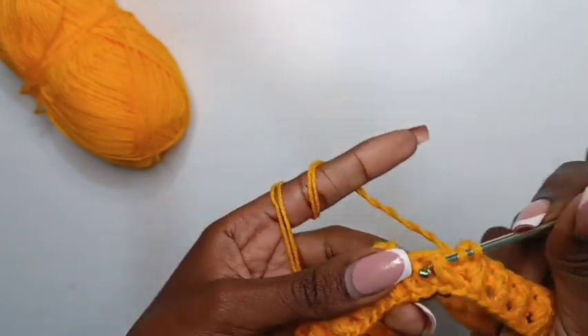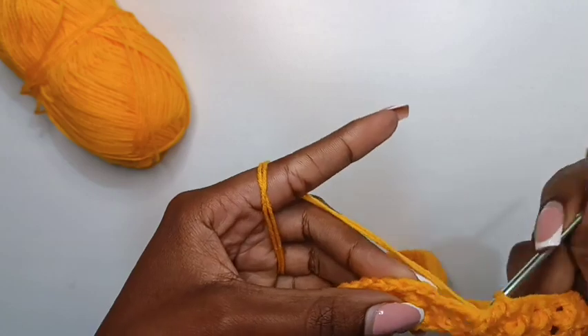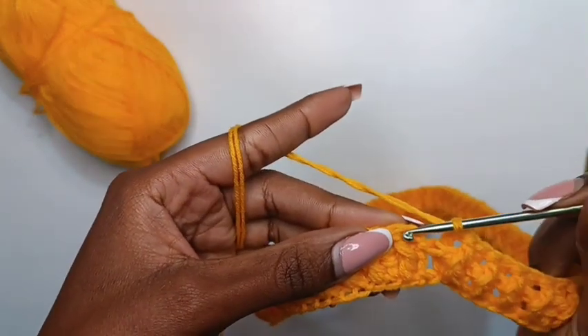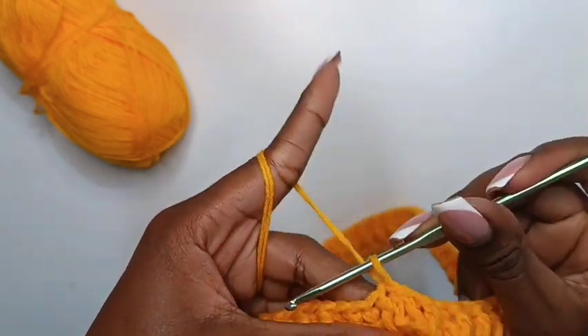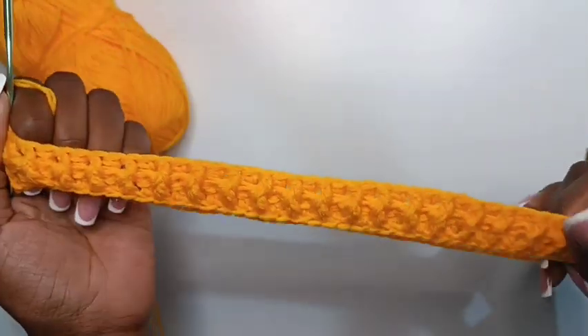At this point we are approaching the end of the row — I'm left with one stitch. Once you're done, do a slip stitch on top of that chain two we did at the beginning of the row, and you're done with that row. This is our waistband.